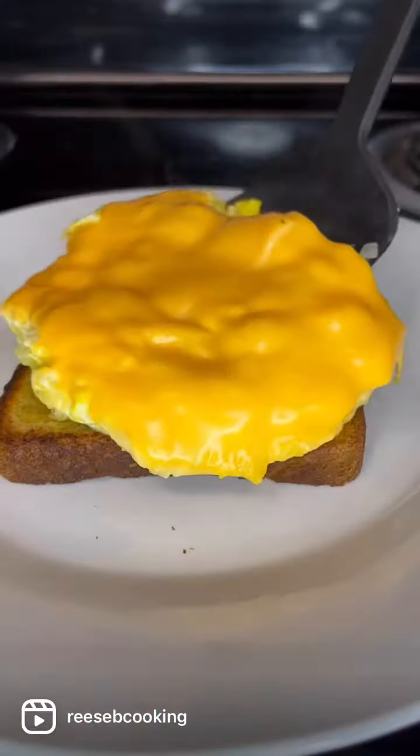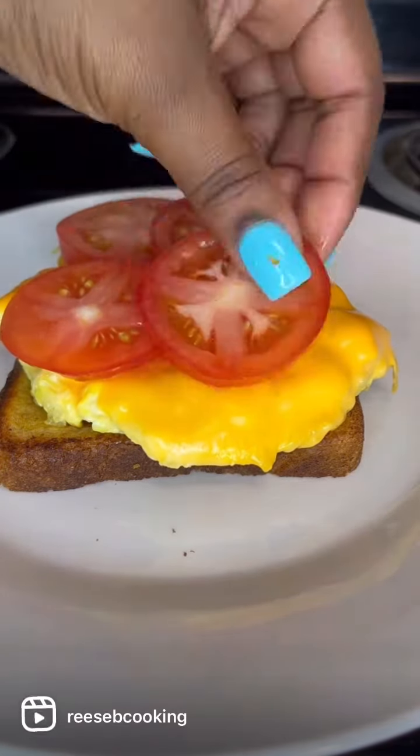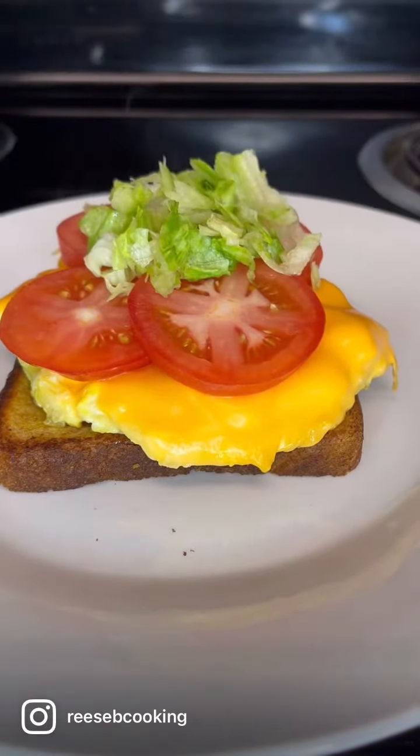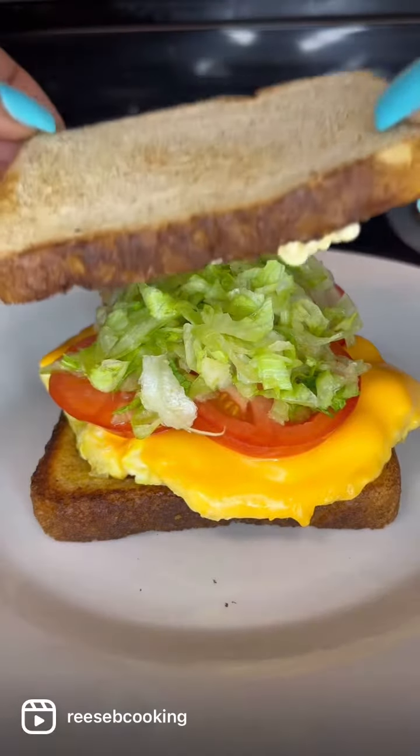Then we're going to plate it. On our bread, we're going to put our chopped eggs and cheese, tomatoes, lettuce, and then this no-name mayonnaise will have me in a chokehold — we're going to add it because it just tastes so good.